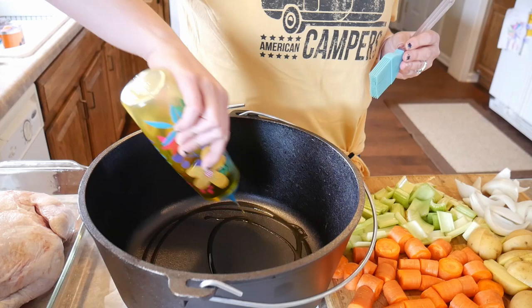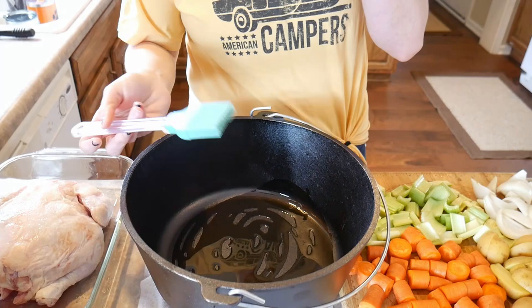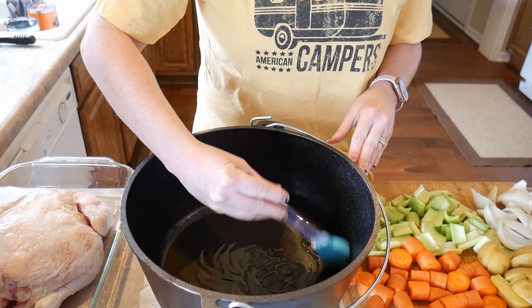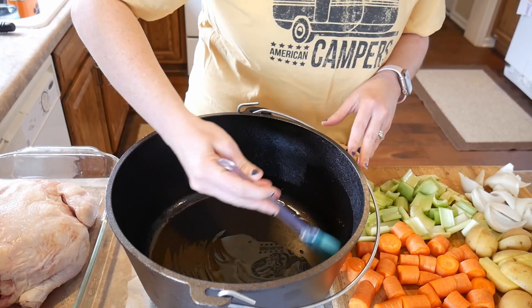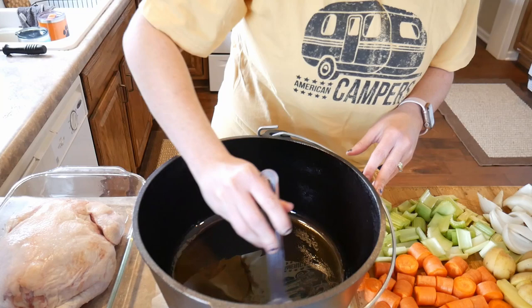Now we're going to go ahead and put everything inside the dutch oven. First put some oil in the bottom of the pan — about a tablespoon or so. You really want to make sure there's plenty of oil down there. Then take a brush and make sure the entire bottom is covered, then wipe the oil up the sides. This is going to prevent sticking in the dutch oven and add flavor to the chicken and vegetables as they cook.